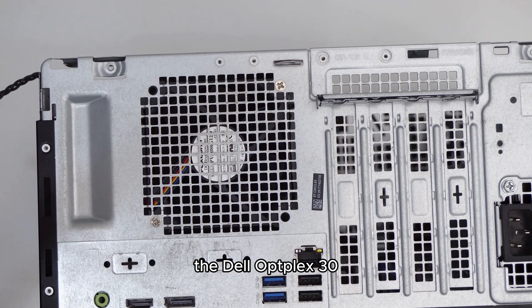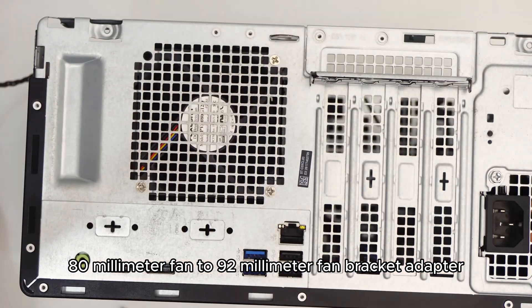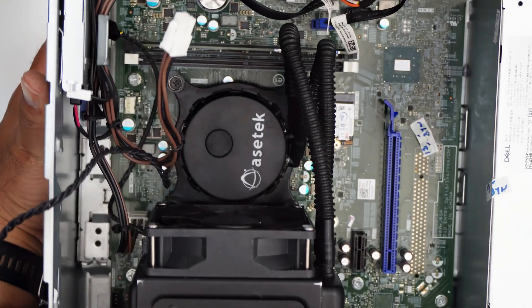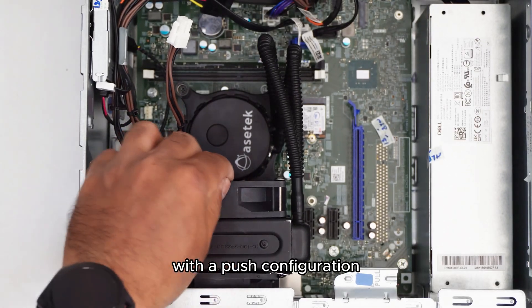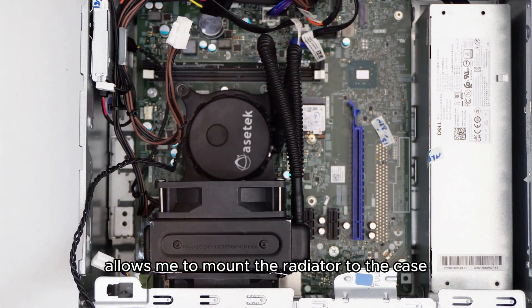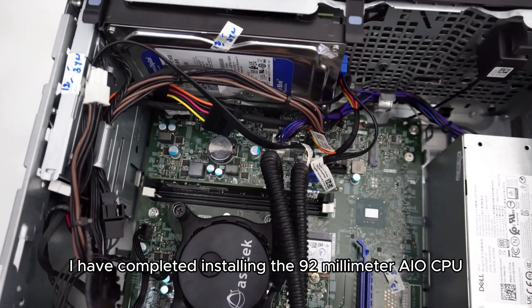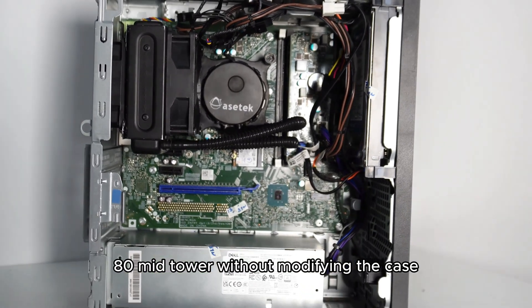The Dell OptiPlex 3080 mid-tower supports an 80mm rear fan, so I use the 80mm to 92mm fan bracket adapter. This allows me to mount the 92mm radiator to the case. By installing a 92mm fan on the front of the radiator in a push configuration to push hot air outside the case, and installing the 80mm fan on the back in a pull configuration, I can screw the 80mm fan directly to the case very simply.